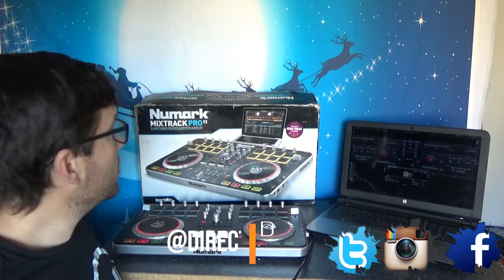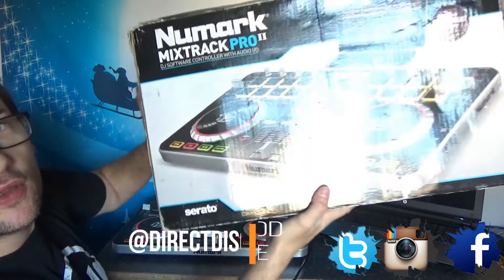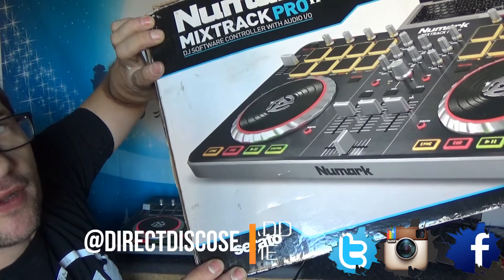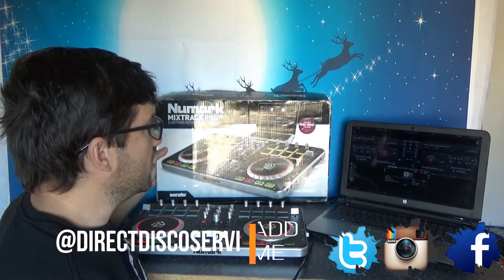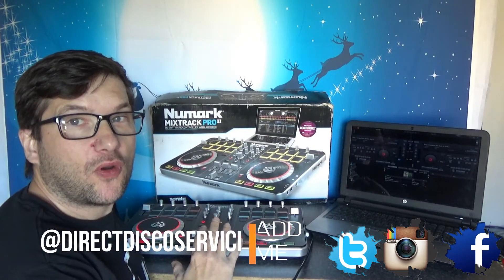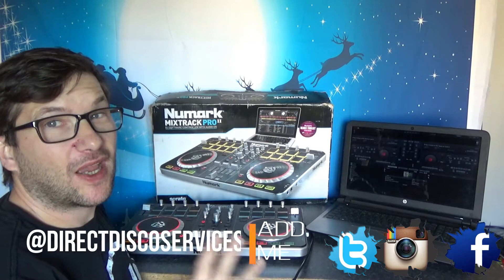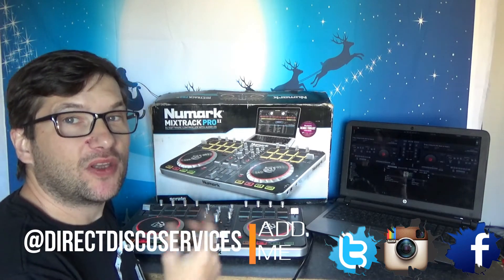Now when you buy these, you usually get the box and a set of instructions, and you are encouraged to buy the software called Serato — or Serato, depending on where you are in the world and how it's pronounced. Once you've downloaded that, you plug the Mixtrack Pro into your PC or laptop and it will work straight off the bat, no problems.